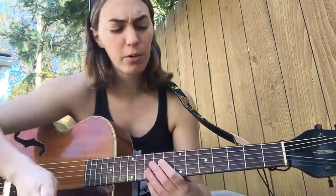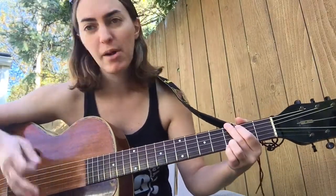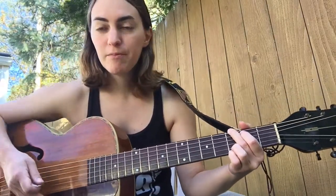So get your guitar tuned up. We're going to be playing with G, C, and D, and then we'll change it up about halfway through. All right, so starting with our basic G chord, here we go.